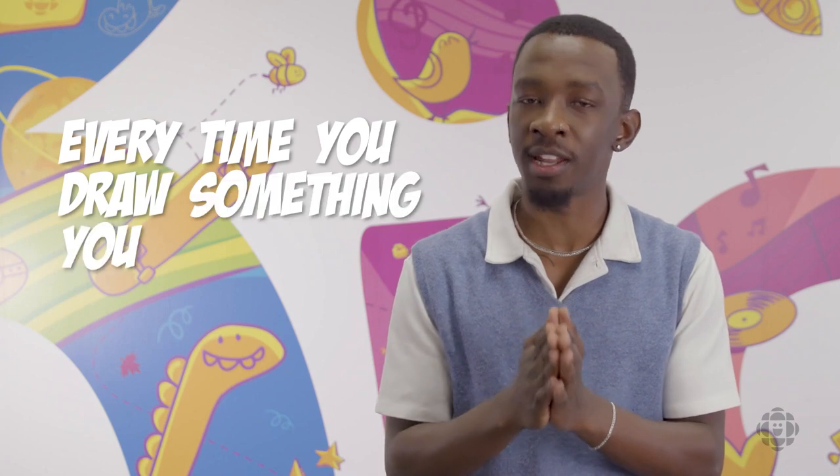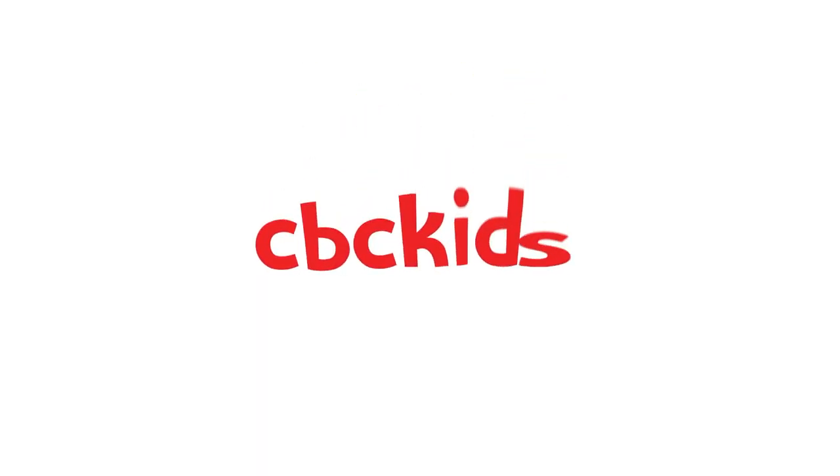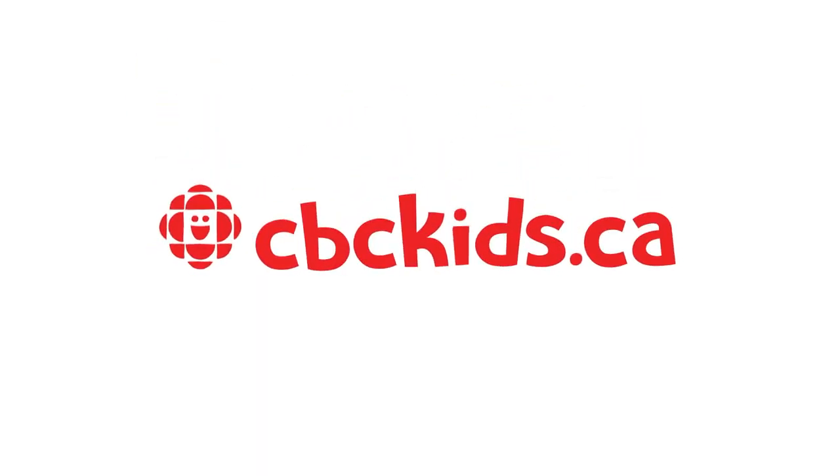every time you draw something, you're getting better at it. So just keep trying and it will be the best version in no time. I'll see you next time. Bye bye.